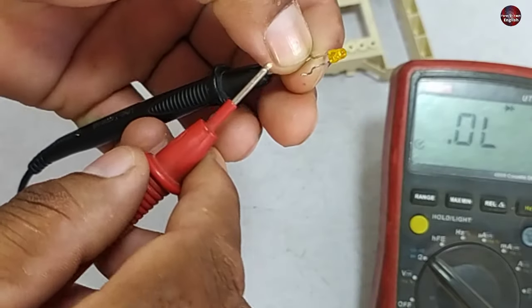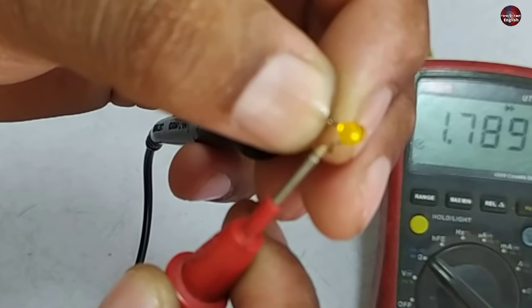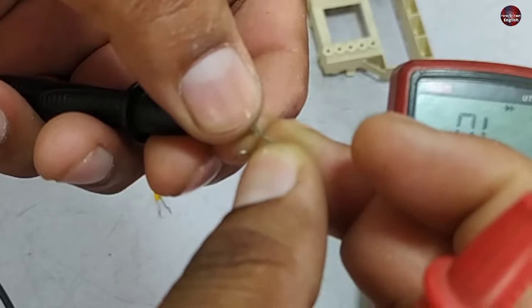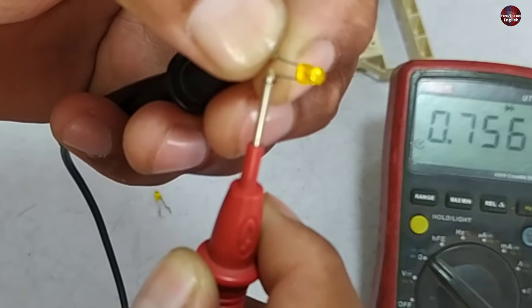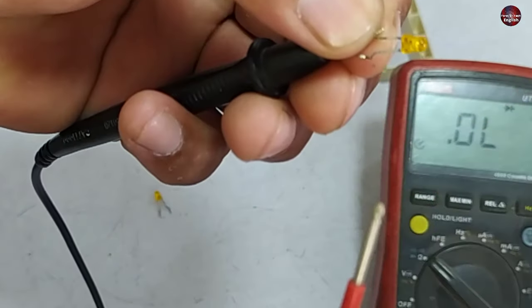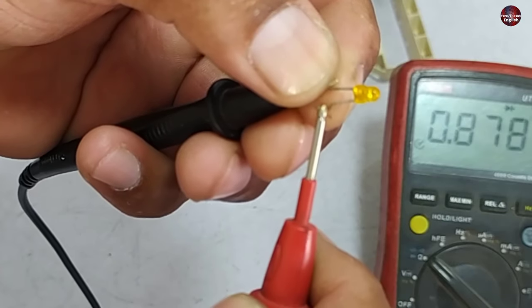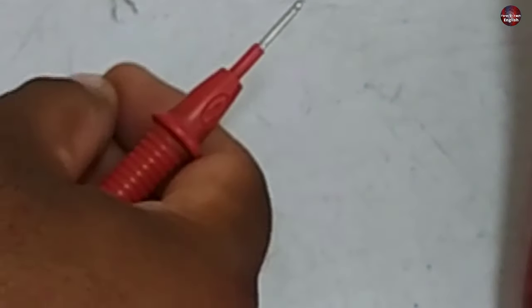This other LED is glowing, which is fine. I have removed the suspect LED from the motherboard to check it further — it is still not working after removal. I changed the polarity and it is still not glowing, which means it is short circuit. I have now replaced it in the motherboard.